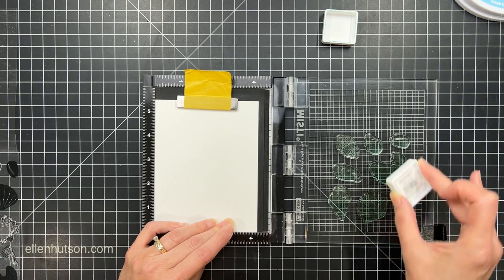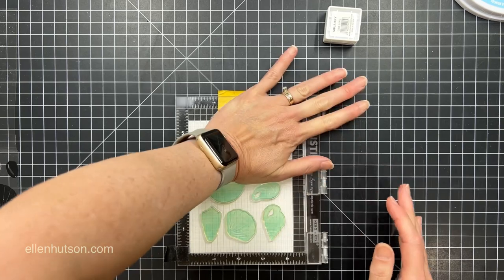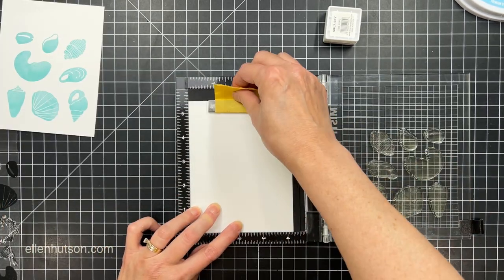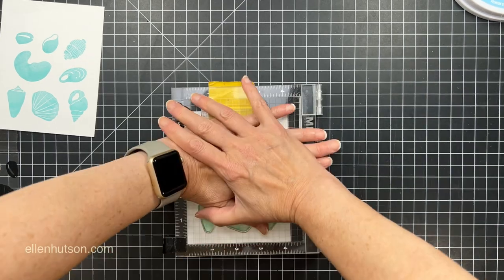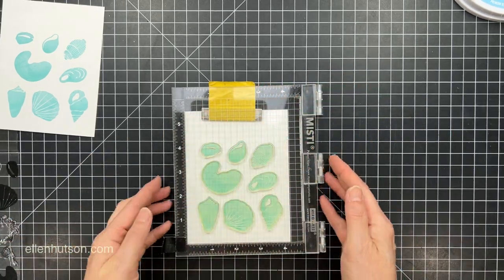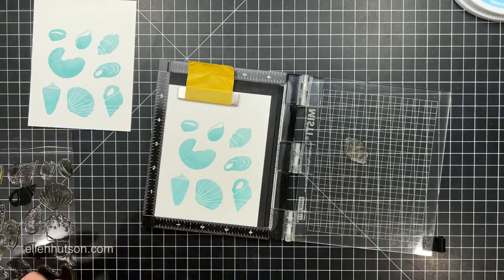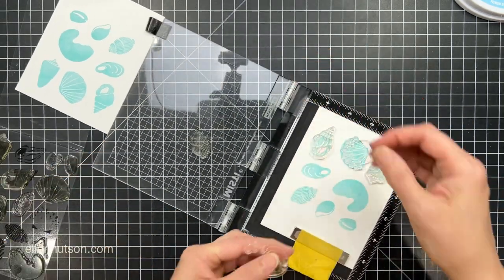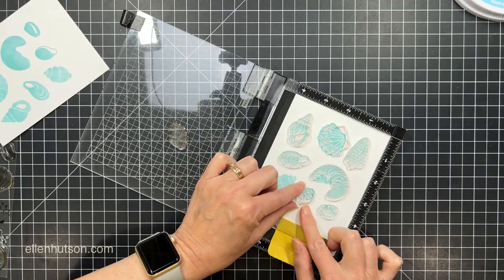I'm going to ink up with some Aqua Sky Concord & 9th dye ink, which is a gorgeous shade of aqua blue, and then I'm going to swap in another panel and repeat this process for as many of these shells as I want to make. I can clean off the solid stamps and continue stamping without removing the stamps from the platform — just clean them off with my chamois and switch to a different color for the base color. Once I'm done stamping all of these, I can go ahead and clean them and swap them out for the detail images.